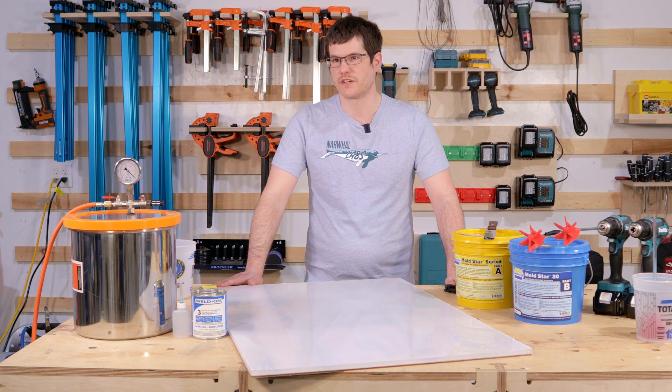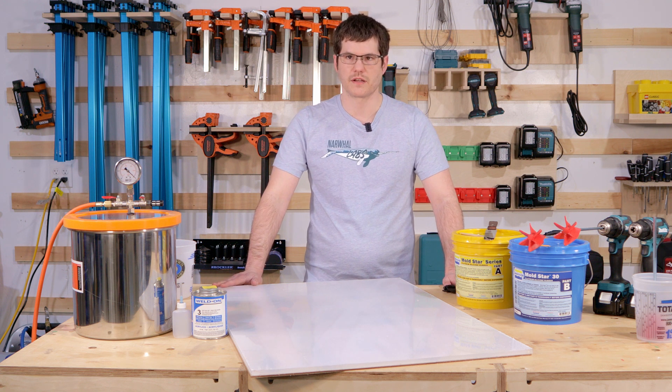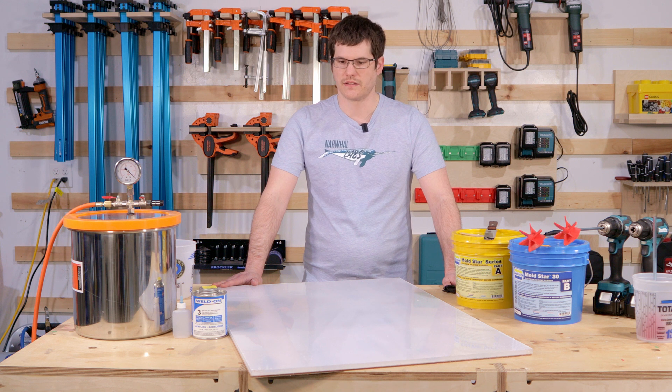If you do have any mold making questions on beginning mold making, you can check out the video that I did where I teach Jeff here at Narwhal Labs how to make a mold with minimal tools.